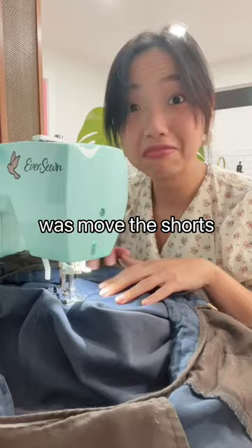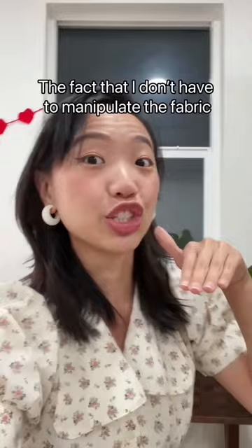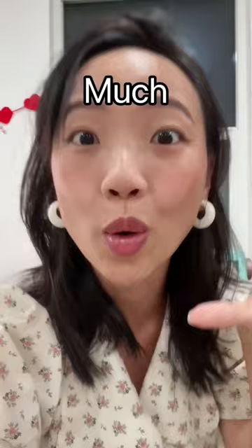All I had to do was move the shorts as each block of darning stitches was done. The verdict: 10 out of 10. Why did nobody tell me that I actually have this built-in darning stitch in my machine? The fact that I don't have to manipulate the fabric and go zigzag on my own just makes the task so much easier. Send me all your pants, all your things that need mending — I will do it for you, because now it's fun!